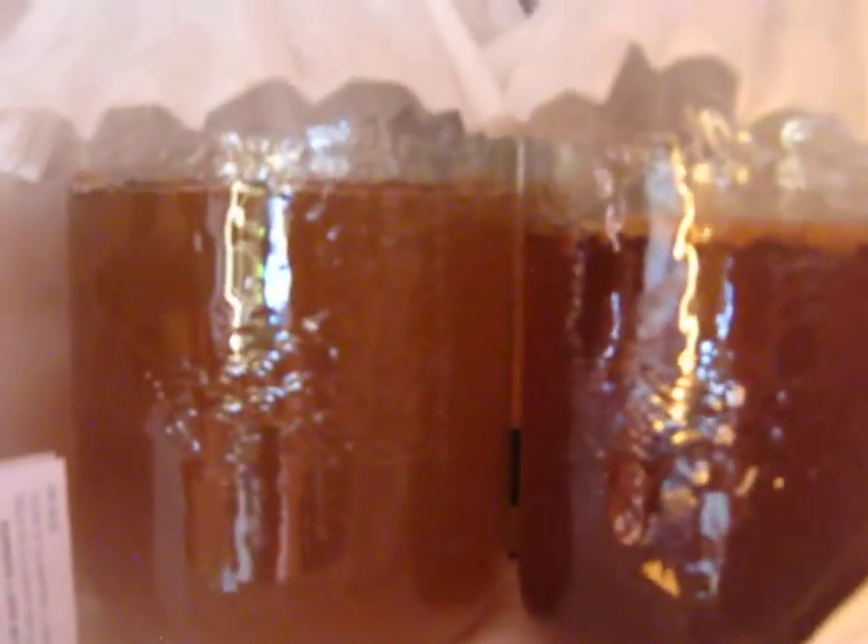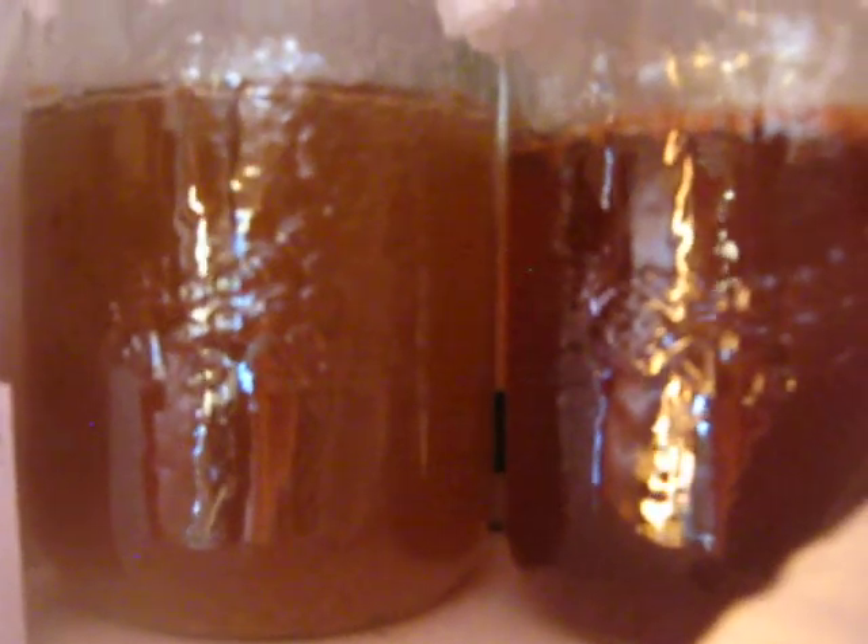There's a ton of health benefits to drinking kombucha. It's really good for gut health, loaded with probiotics, all kinds of cool stuff. So I've decided to try to make it myself rather than buy the kombucha in town. It's quite expensive — like $5 a bottle — so this should be much cheaper.